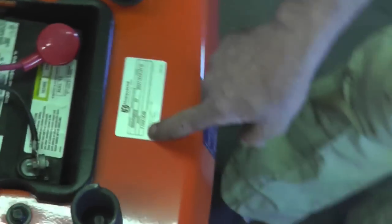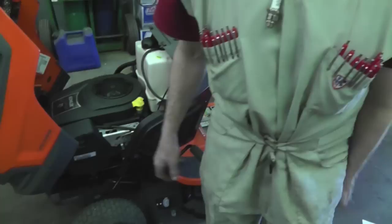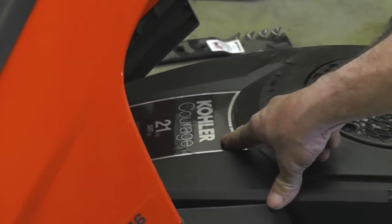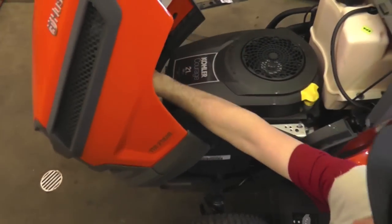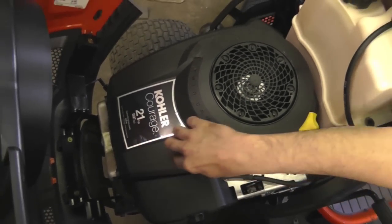The model number on a lawnmower isn't like a car year — you need all those specific numbers. The model number for the engine is also different from the tractor model number. Unlike a car where Ford makes both the engine and the car, lawnmowers separate the two — this one is a Husqvarna but the engine is made by Kohler. So for engine parts, get the numbers off the engine tag. For Briggs and Stratton overhead valve motors, the numbers are often stamped in the valve cover or on the shroud.